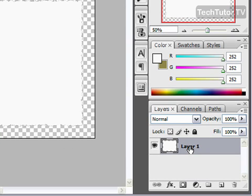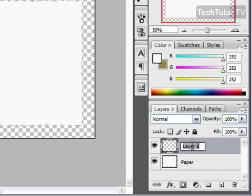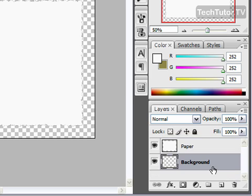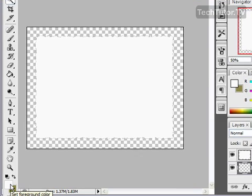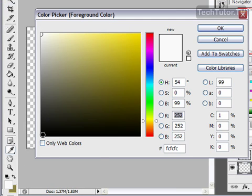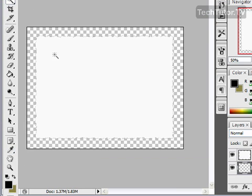Now go over to your layers panel and rename this layer 'Paper.' Then create a new layer and rename that 'Background.' Go ahead and move the background layer — click and drag it underneath your paper layer. For your background, you can choose whatever color you like. I'm going to choose black; I think that looks really good. Use your paint bucket tool and simply fill the background.